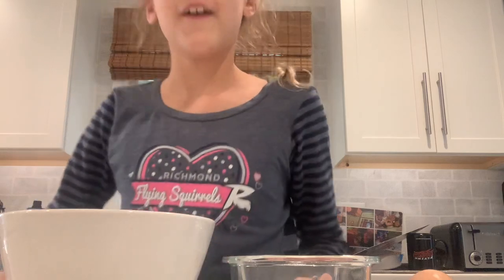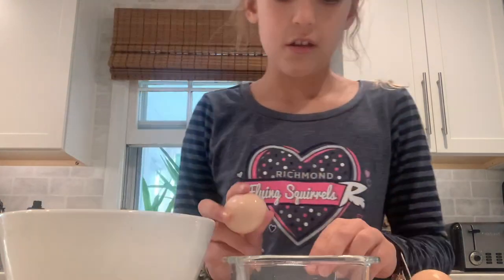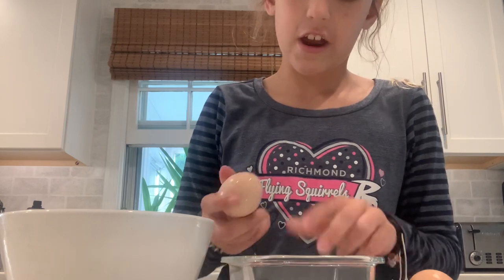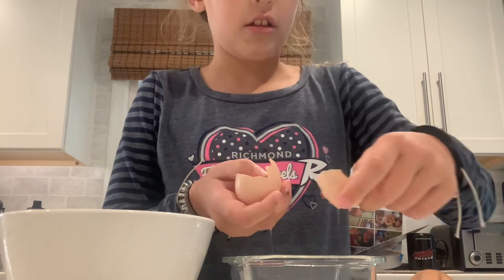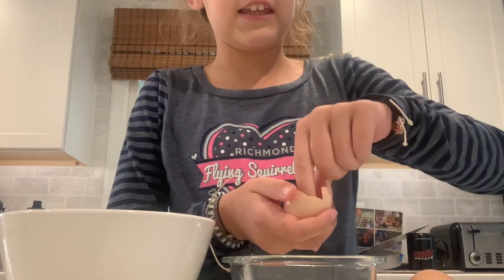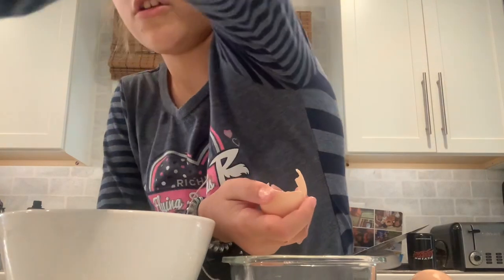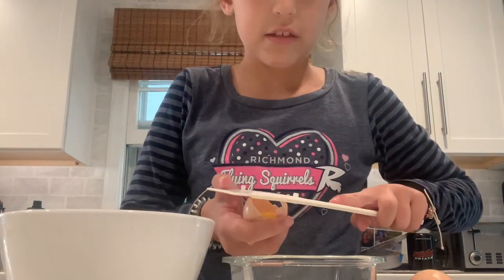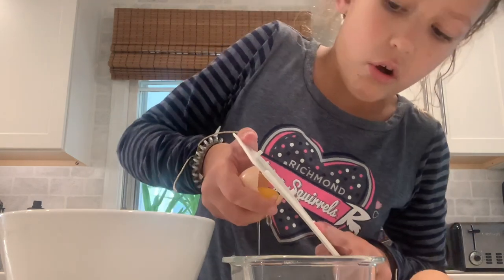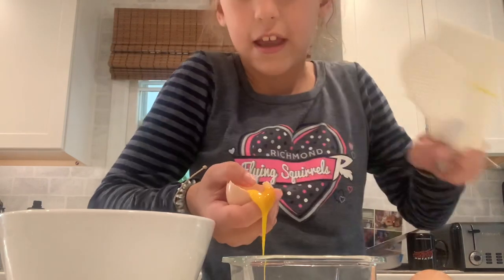First step, you will crack open the egg and get out the egg white into a slightly tinier bowl. This is where you'll use your cheese grater — use it on top like this to get out all the whites.